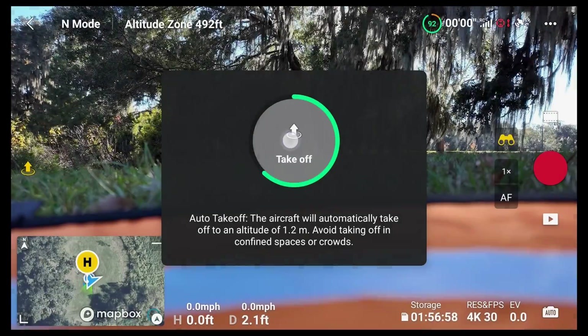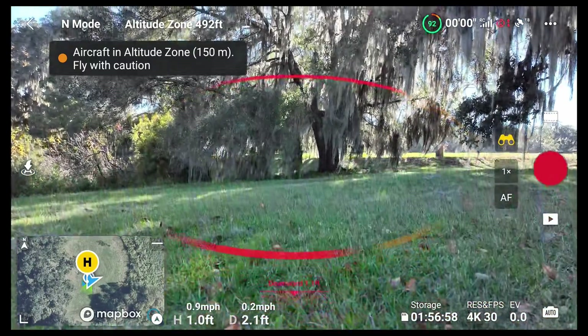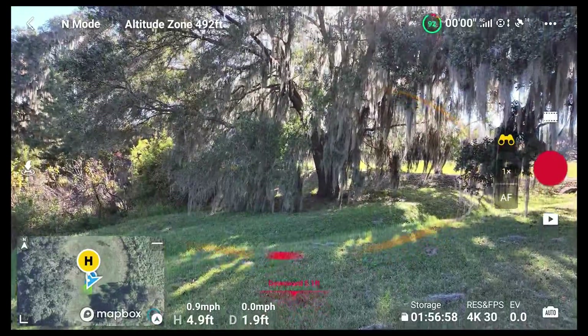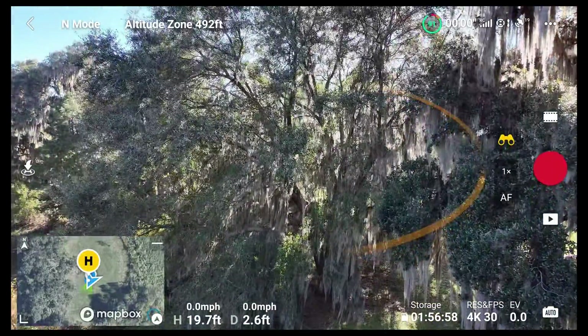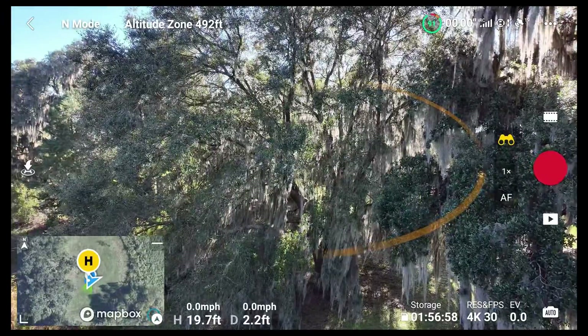Welcome everybody to this channel and the people from Mavic Pilots. I'm gonna be testing here the new Mavic 3 with the smart controller. APAS apparently detects automatically the Mavic 3. I'm gonna go up to record the home point, and that way the aircraft is gonna have enough time to record the precision landing.